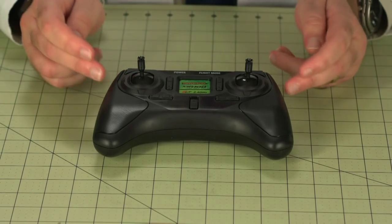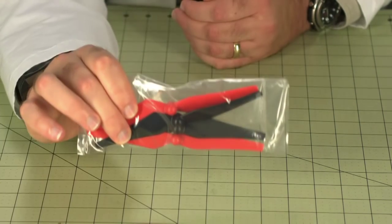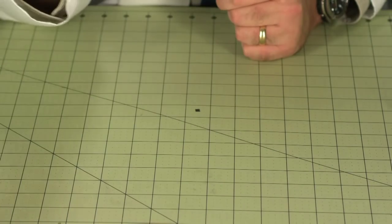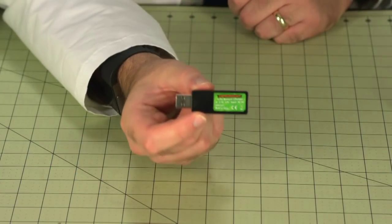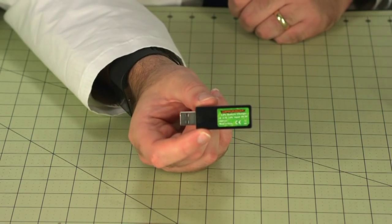The next thing coming out of the box is the controller. This appears to retain all the same functions as the Ominous, but in an upgraded housing. Now let's take a look at the accessories. You get four AA batteries for the radio, a complete set of extra propellers, a small screwdriver, and four extra screws. In a very smart decision, Dramida uses the same screw throughout the entire aircraft, so every component uses these same screws — easy to find a replacement if you need it. And finally, here's the USB charger for the flight battery. It looks a little different than the one that came with the Ominous, but the two work interchangeably.